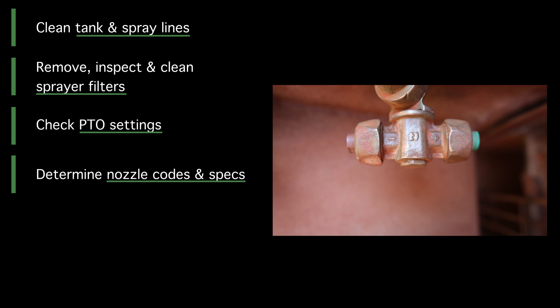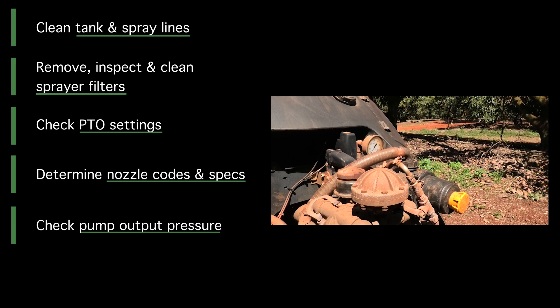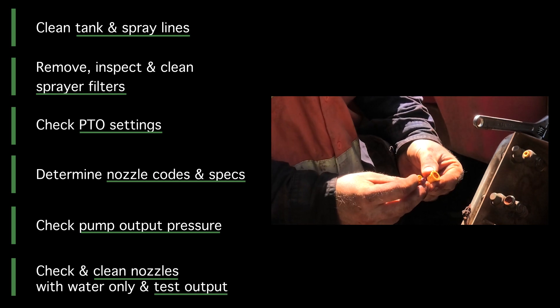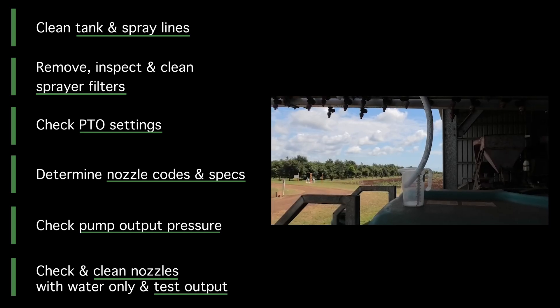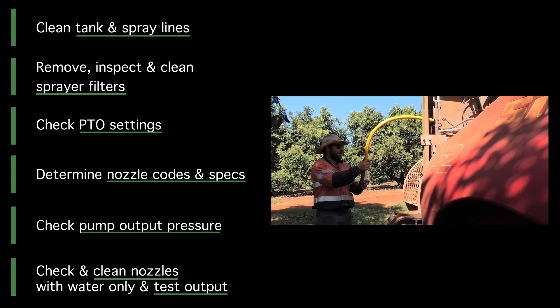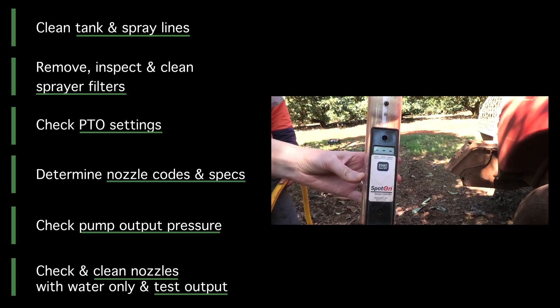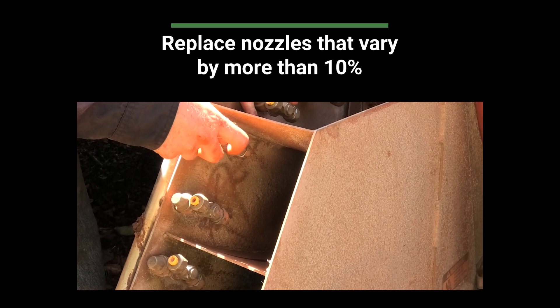Check the PTO settings on the tractor meet the tractor and spray pump operating requirements. Determine nozzle codes and operating specifications. Check that the pump output pressure meets the nozzle manufacturer specifications. Check and clean all spray nozzles with only water in the spray tank. Test the output of each nozzle to ensure that the nozzles are consistent with manufacturer's specifications. Replace nozzles that vary by more than 10% from the manufacturer's specifications.